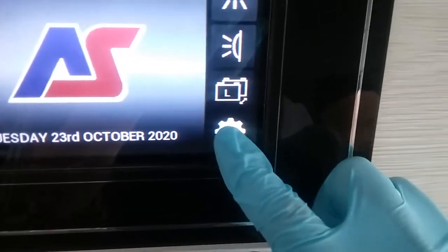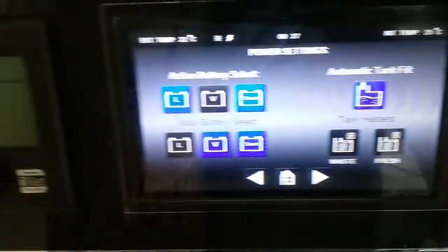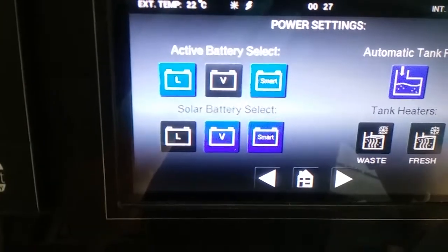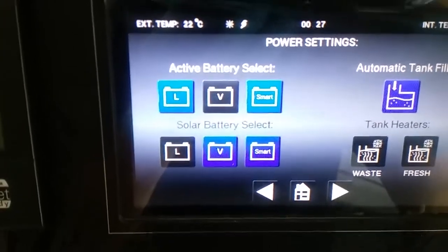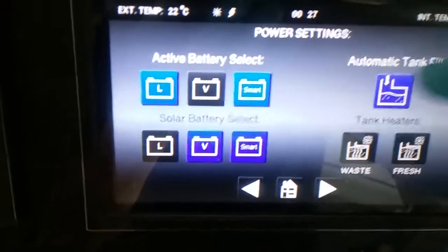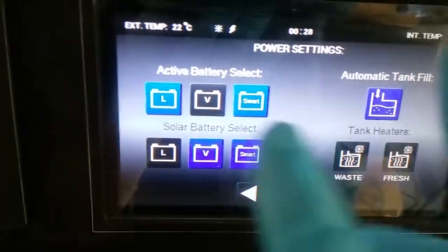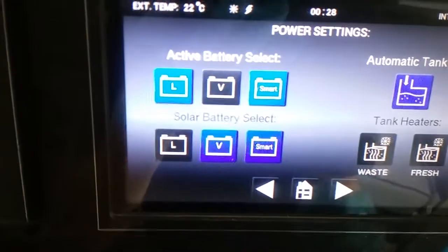Next we have the settings menu. Within this we have active battery select and solar battery select — they are both set, as you can see, in smart mode, so they will literally just cycle the batteries.